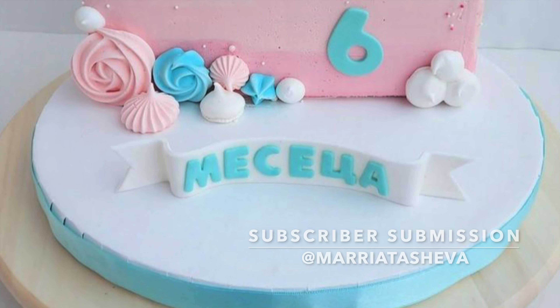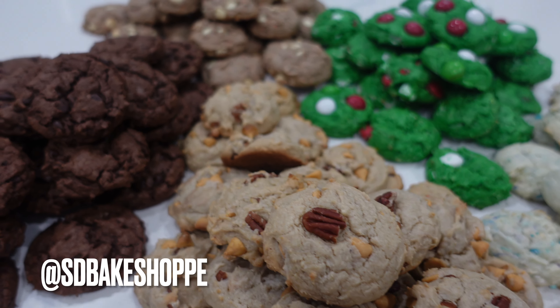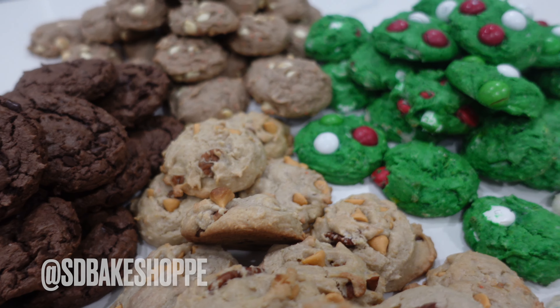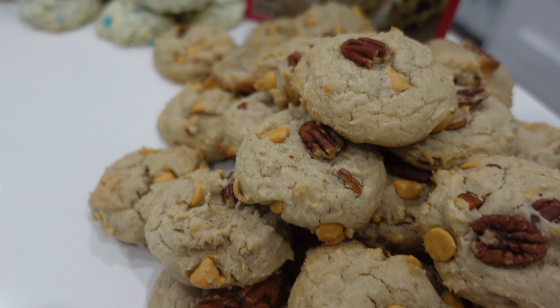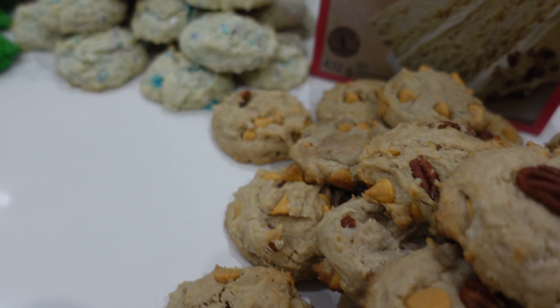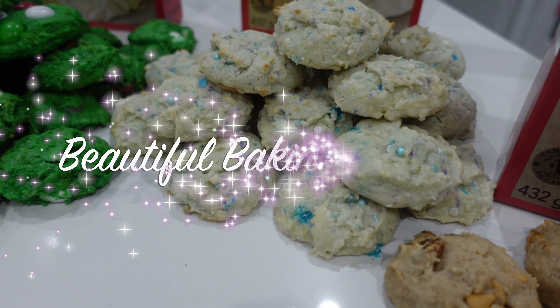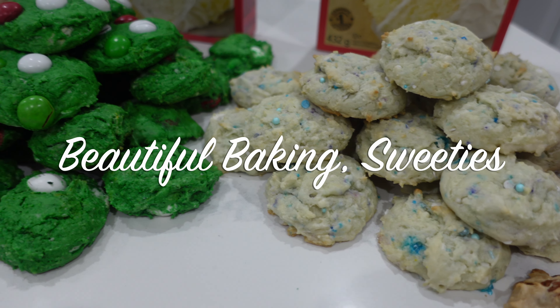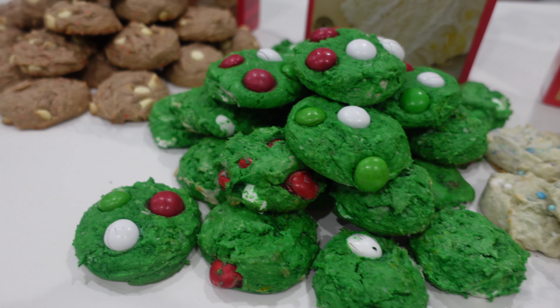Now let's get into the subscriber submission of the day. I was just so impressed with this adorable cake — I love all of the things on top of it, the meringue and that little fondant bear is just too cute. If you want to be the next subscriber submission, please follow me at sdbakeshop on Instagram where you can tag me in a photo or send me a photo of whatever dessert you want featured on my channel.